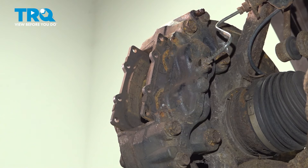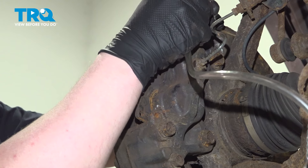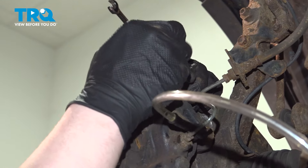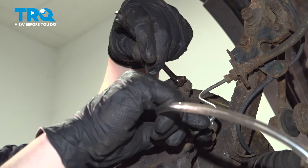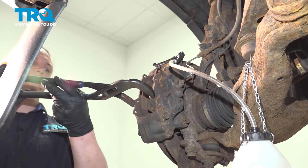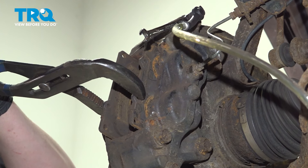Once we have our pads about halfway out, we're going to install a bleeder bottle onto our bleeder screw. Using an 8-millimeter wrench, open the bleeder screw. I'm going to grab the pads at the back and squeeze them with our bleeder screw open. You'll see the fluid draining into our bottle as we compress the caliper.